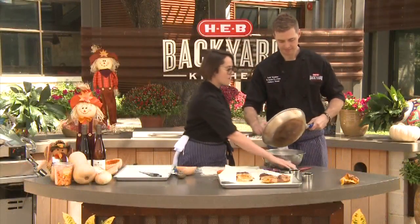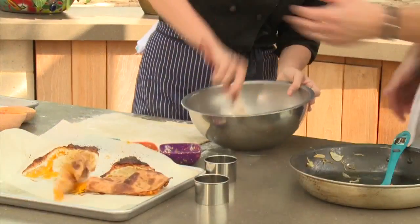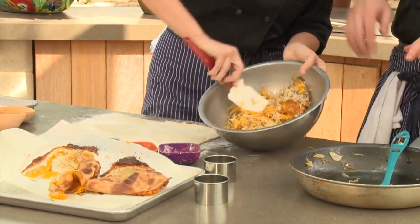Onions are going in. There we go. And then we're just going to mix this up, give it a quick mix. And then we're just going to stuff it.